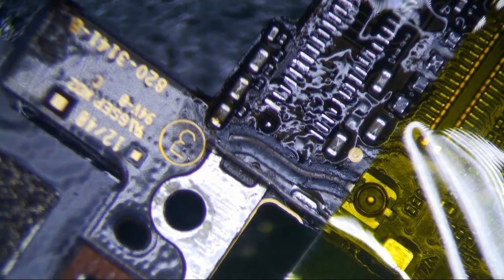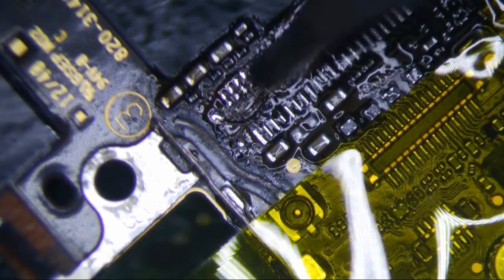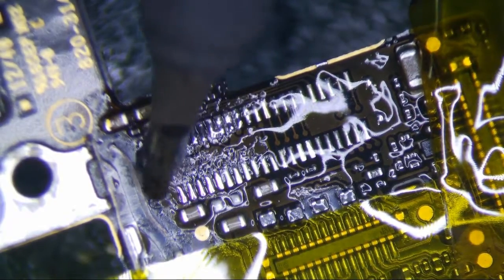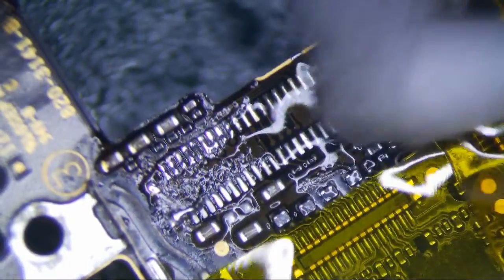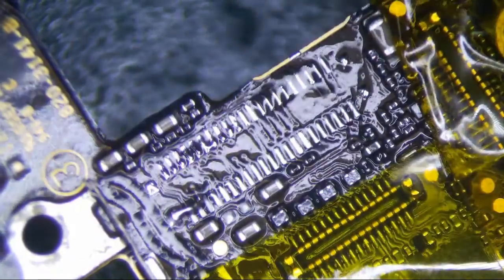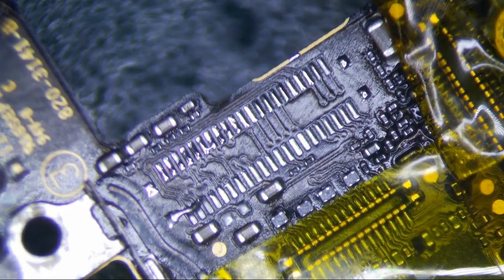Alright, I think that's good. So let's get back to the connector repair here. Just a mix of lead-free solder mixed with leaded solder and low melt. Anyway, clean it up and then wick everything away. More flux.